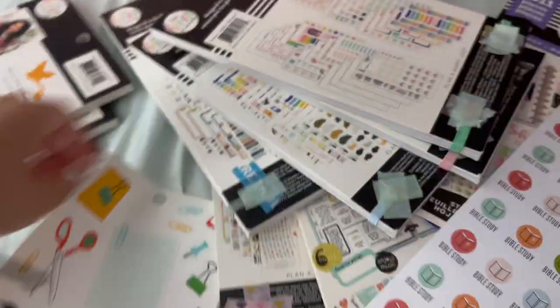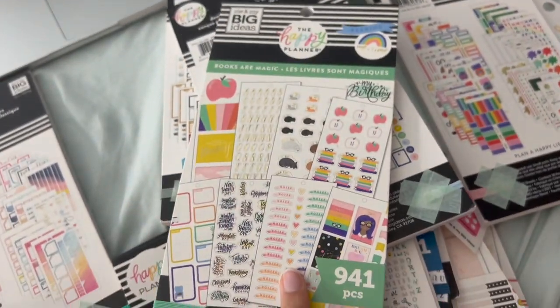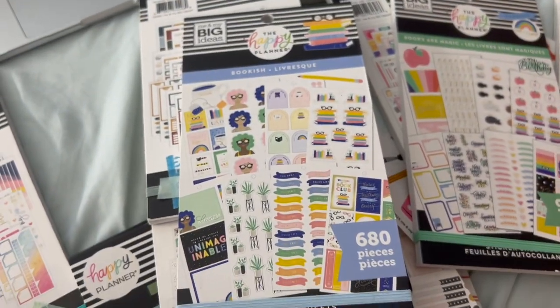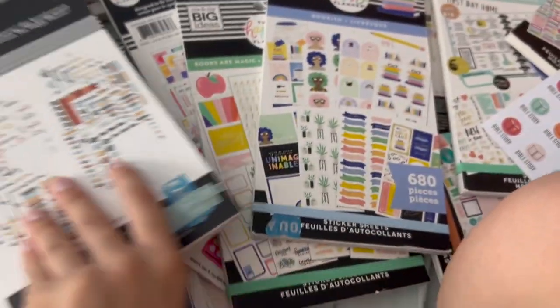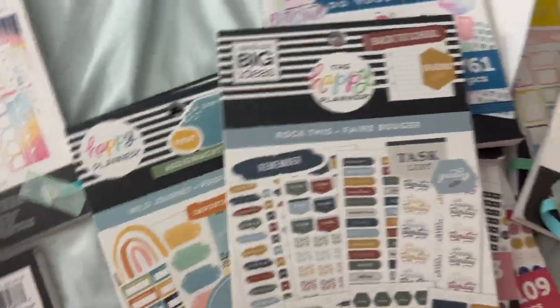Books for Magic is school-themed. Bookish isn't necessarily — I don't think they advertised it as an educational book — but it goes with Books for Magic. And this I would consider in here too.